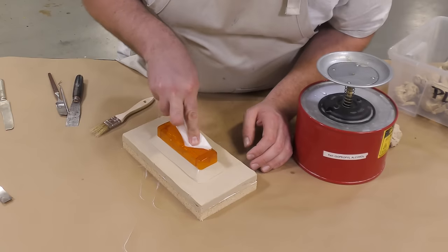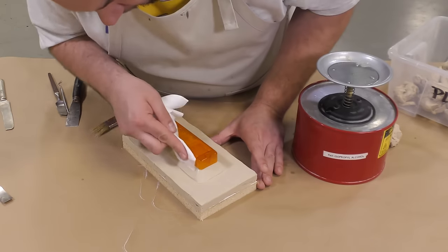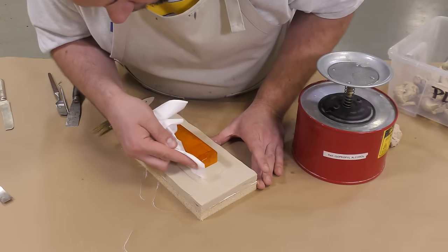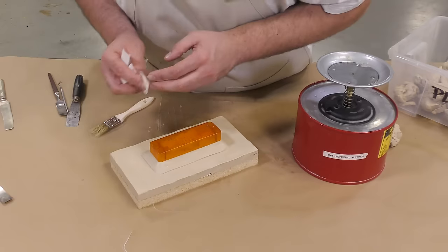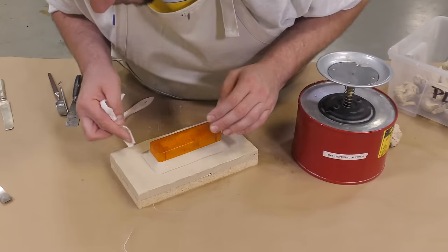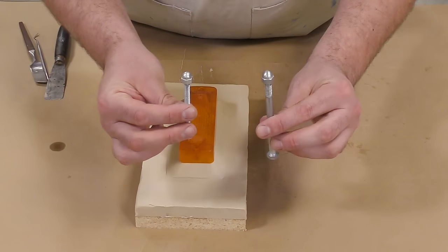Before we move on to the next step, I'm going to take a second and wipe down my original model with some isopropyl denatured alcohol to remove any fingerprints and any dirt that might be stuck to the model so we don't transfer that into our mold.